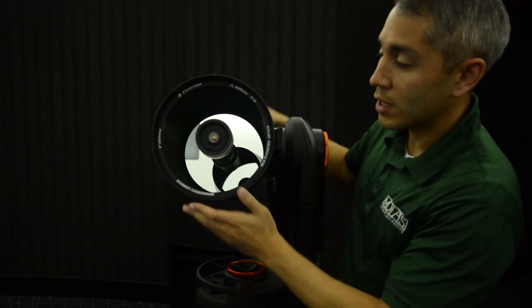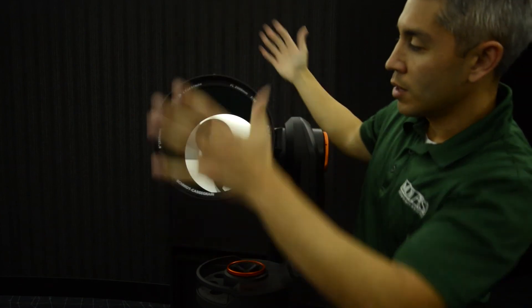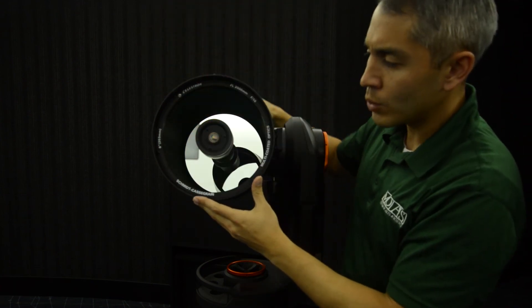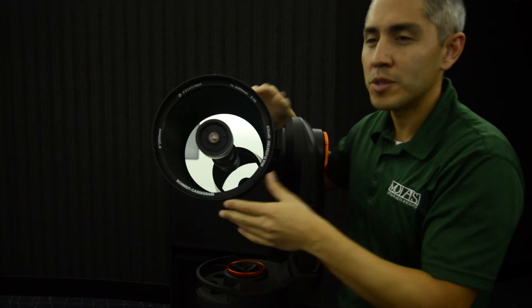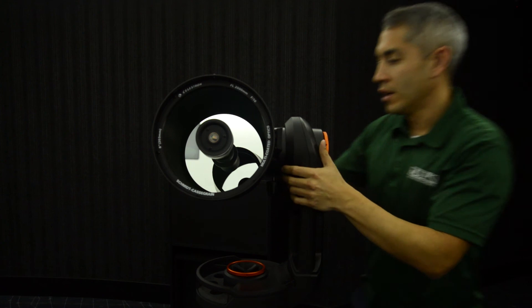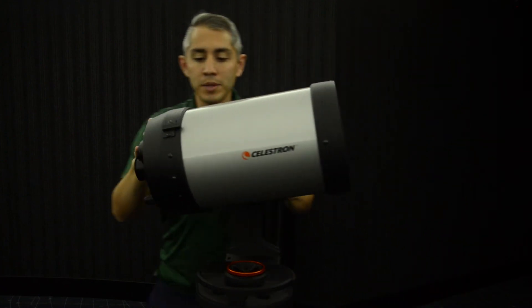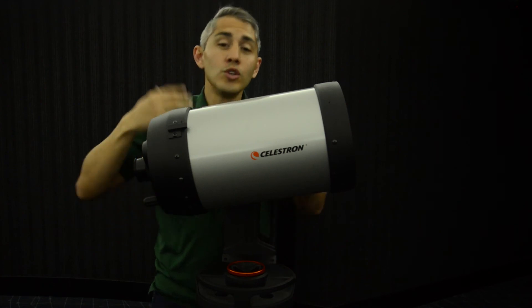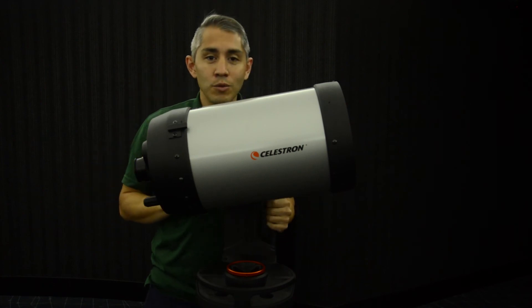These types of telescopes can be very large in aperture but a lot skinnier, so you can move them around a little easier. We use this type of telescope quite a bit for deep space viewing — looking at nebulae, galaxies, and various things like that. It's a bit more complicated, but still a very reliable type of telescope, and a newer type of design that we still see today.